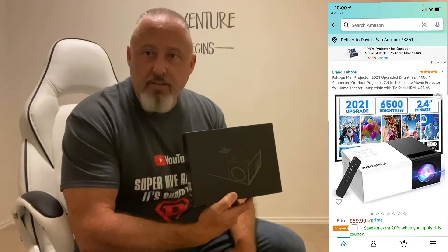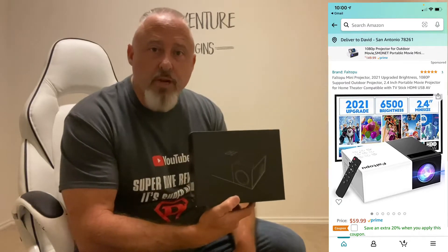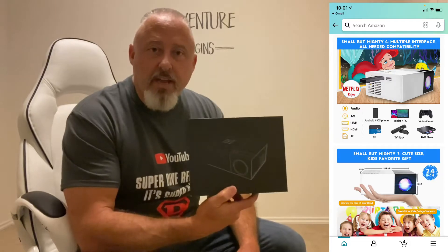Hey y'all, it's Super Dave and today I'm going to be doing a review on this mini projector. This mini projector is mainly made for kids according to the company, but anybody can use it. If you just need a cheap TV, you can use this projector instead — it's 1080p. I'm going to show you the screen size, the quality, the brightness, and all that.